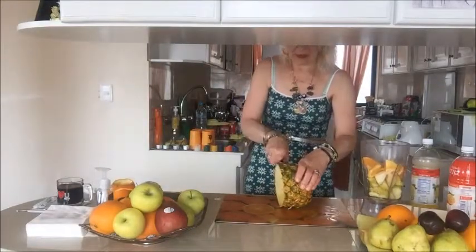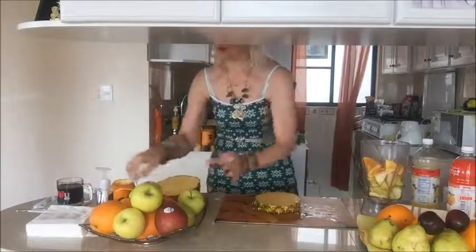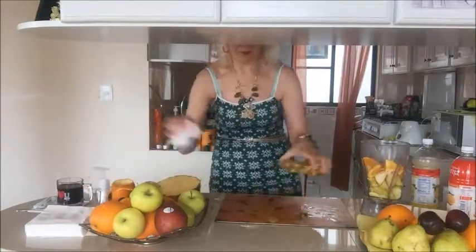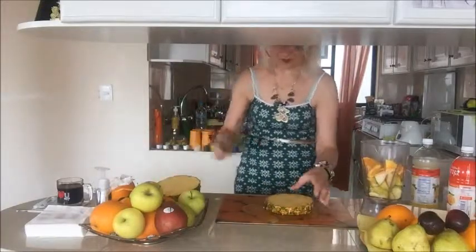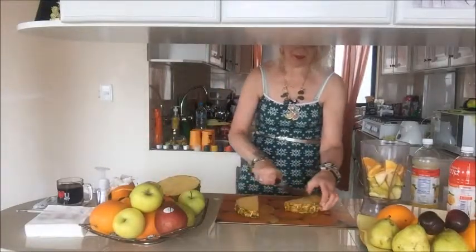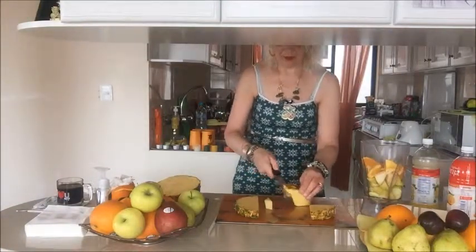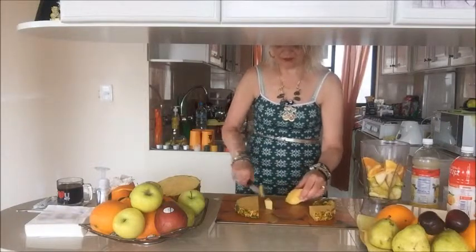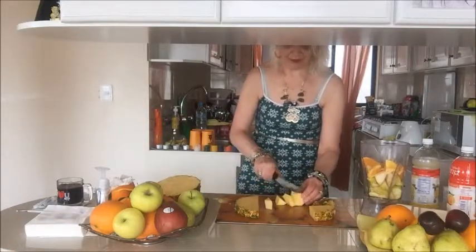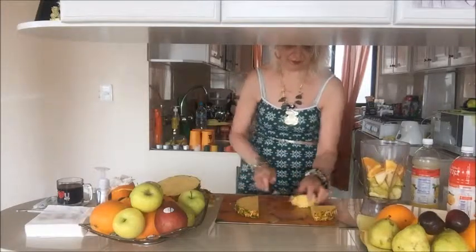Now I cut some pineapple — about two centimeters of pineapple pulp. I peel it the easiest way I learned: just take off the skin, cut the pulp, and put the pulp inside the blender.